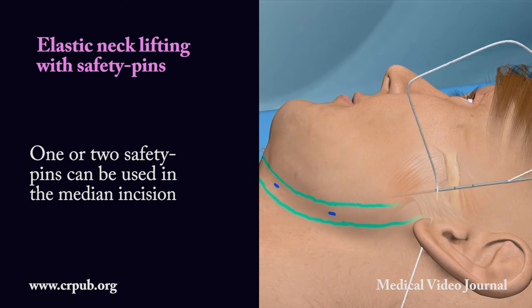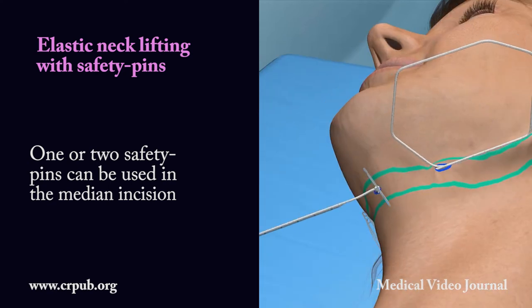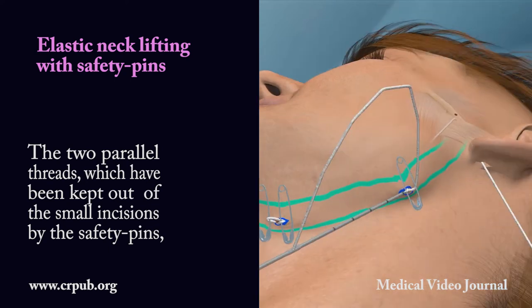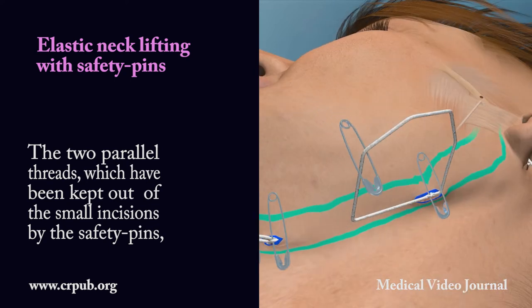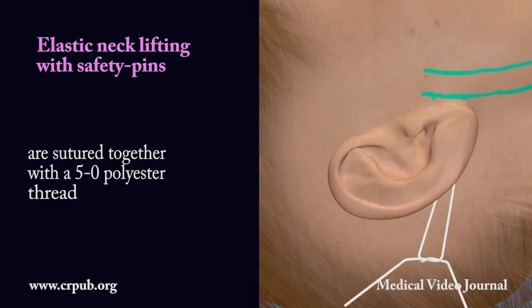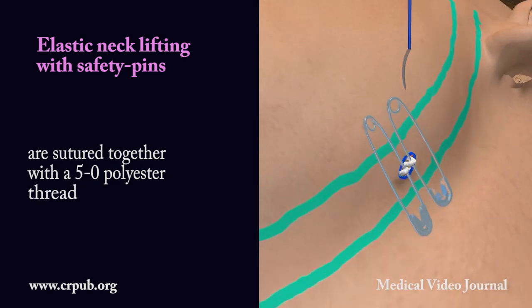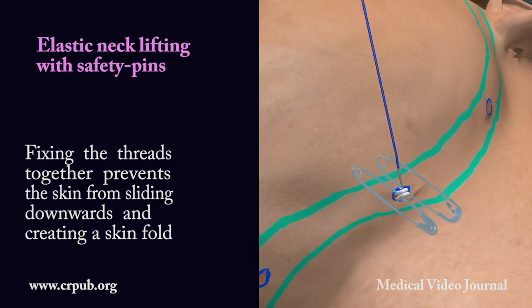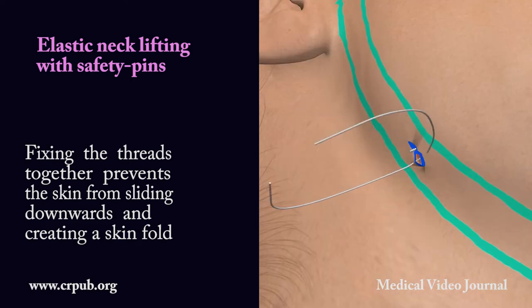One or two safety pins can be used in the median incision. The two parallel threads, which have been kept out of the small incisions by the safety pins, are sutured together with a 5-0 polyester thread. Fixing the threads together prevents the skin from sliding downwards and creating a skin fold.